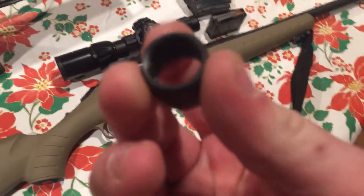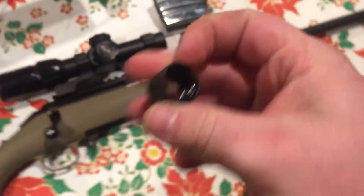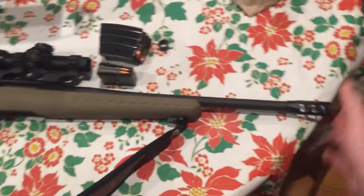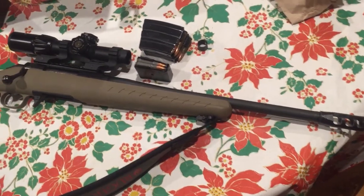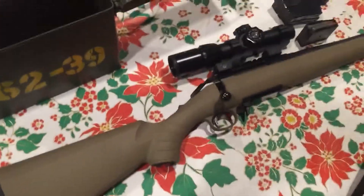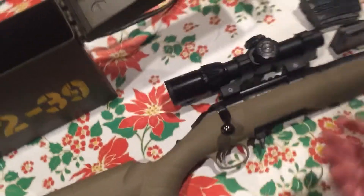This is the muzzle thread cover — so if you don't want anything on the end of the barrel, you just put that on there. This is a crush washer. It's the ranch version, so it's a shorter barrel length — just handier to get out of the truck. A nice handy rifle to have.